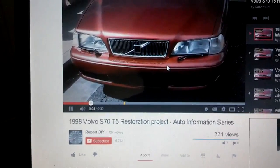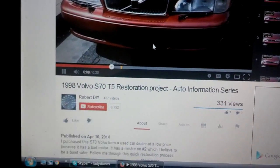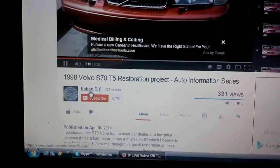Hi, this is Robert. Welcome to my Volvo S70 Restoration YouTube video series. If you would like to attempt to see these videos in order, go to my channel, which you click there — RobertDIY.